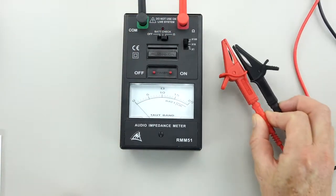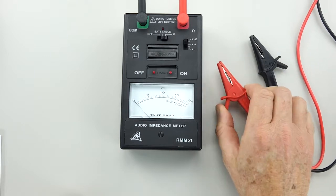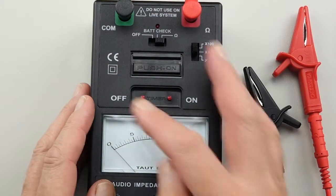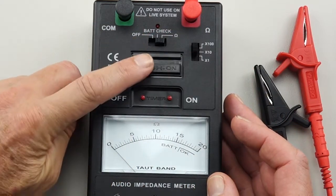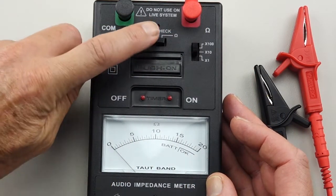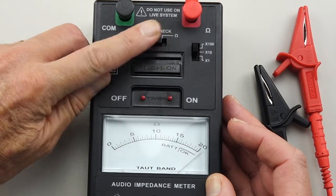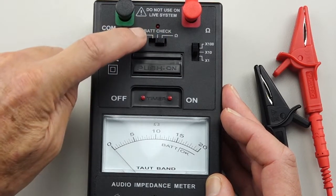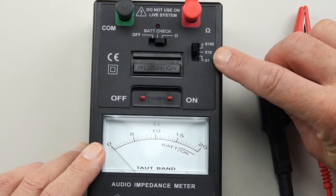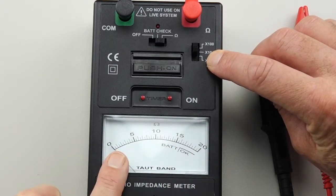Australian Monitor have supplied some nice leads with it and they've got some decent clips as well. Now the switching on the face of it is fairly flat. It has a momentary switch, and a switch to completely turn the device off or give you a battery check. Then you have the impedance function on that three-way switch. There's another three-way switch on this side — it's a multiplier for the analog meter.